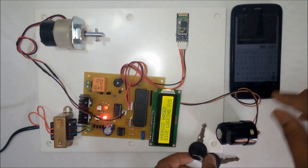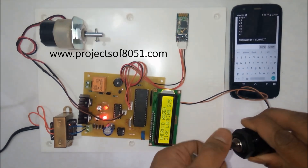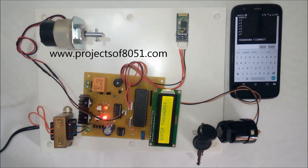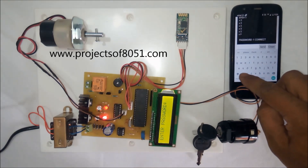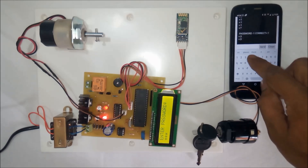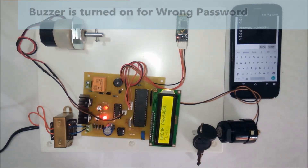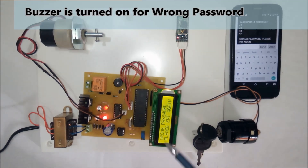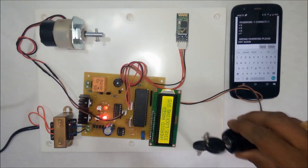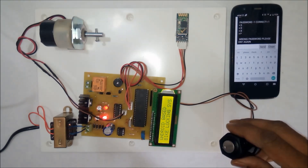Now I will demonstrate the wrong password scenario. If the user enters the key, the system asks for the password. If the user enters a wrong password such as 1234 and then presses star, the system shows the message 'wrong password, please enter again.' For a wrong password entry, a buzzer is triggered.